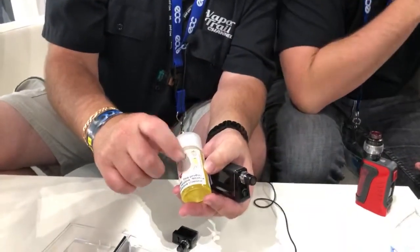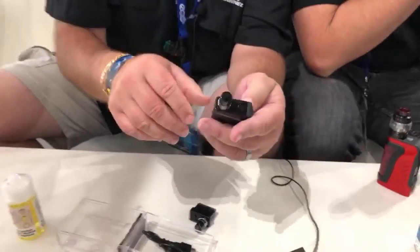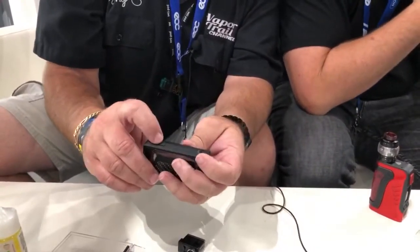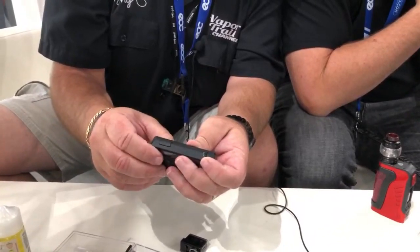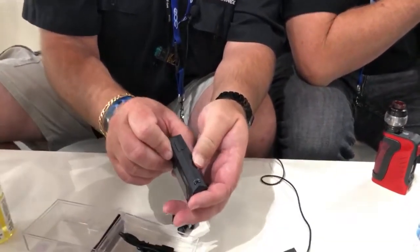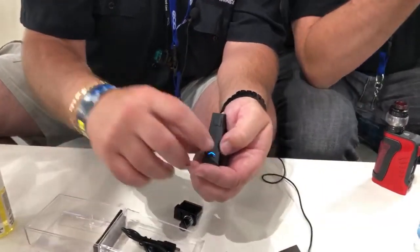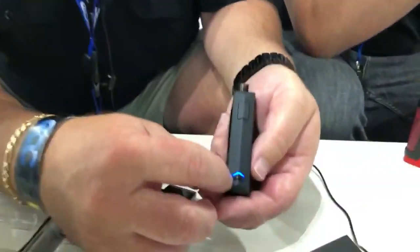Lava Flow is strawberry, pineapple, and coconut — one of my favorites. To change settings, first turn the device on with a standard five-click. Then hit the bottom button and it changes colors: yellow, green, blue. Blue is the hottest setting. Yellow is your lowest — maybe 10 watts — then green, then blue as the stock settings.